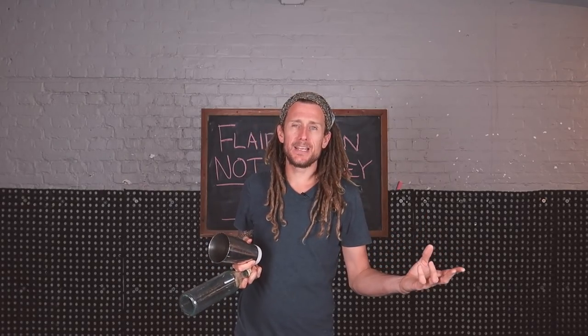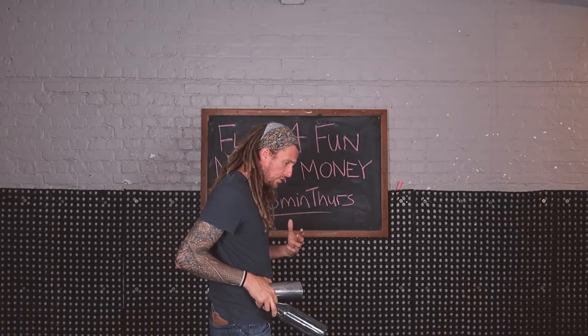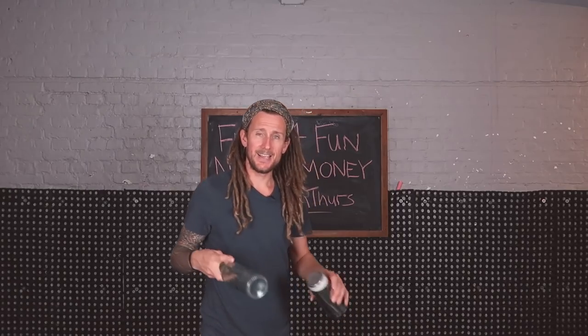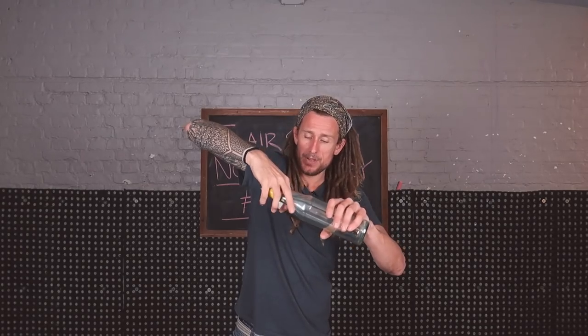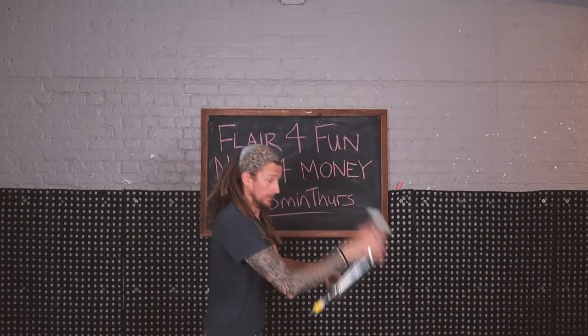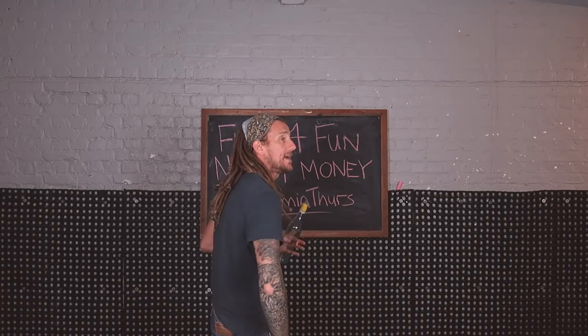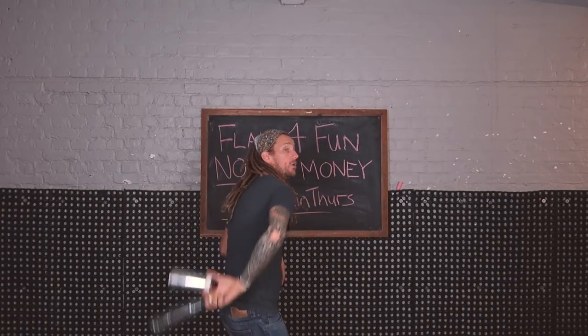What may start happening is the tin doesn't fly how you want. If that happens, focus on just the throw with the tin — even letting it hang loose. Hold the tin between your finger and thumb; some people find that easier. If you hold it too firmly in your hand people end up throwing it at the back of their arm, so keeping it nice and loose between finger and thumb works well.